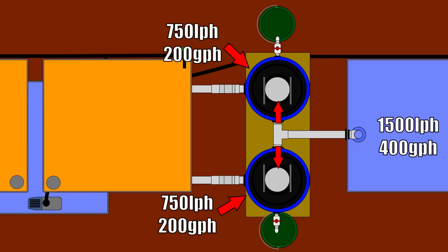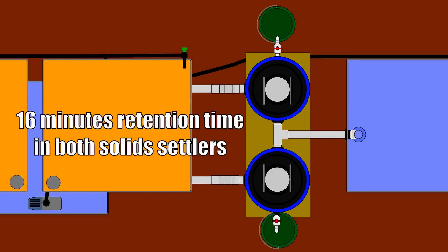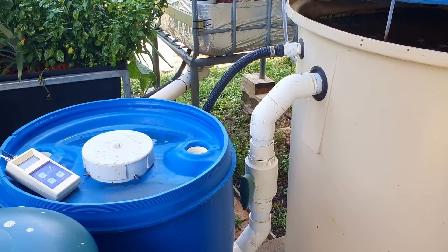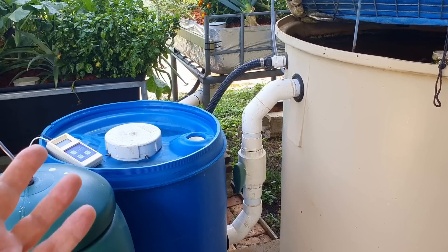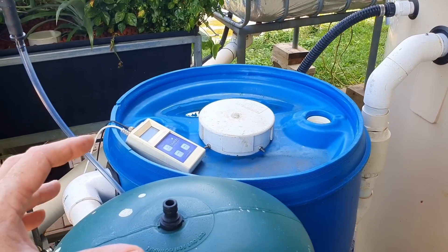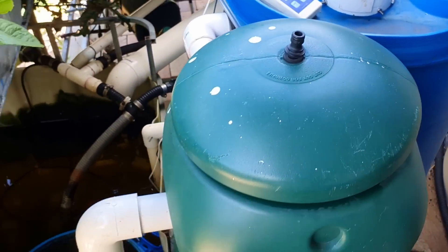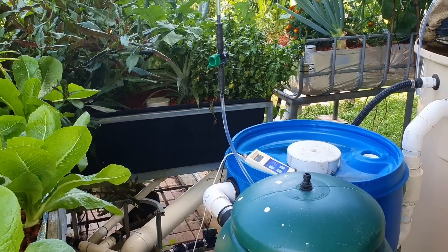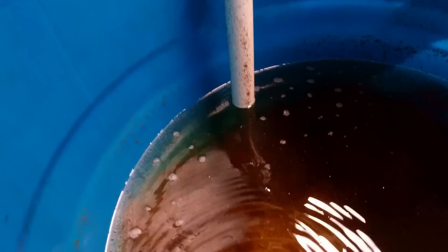What I'd suggest instead is splitting the outlet into two separate radial flow settlers in parallel. That gives you 750 litres per hour through each 200-litre drum, resulting in a retention time of around 16 minutes — basically doubling the retention time compared to 1,500 litres per hour through a single 200-litre vessel. If you're adding an extra radial flow settler because you can't find a large enough drum, split the flow at the fish tank and plumb them separately, then join the outlets into a moving bed bioreactor or sump as needed.